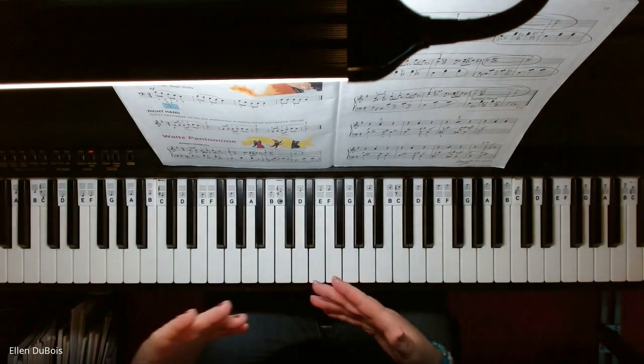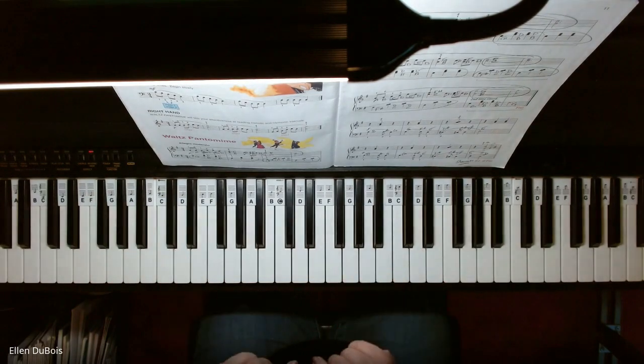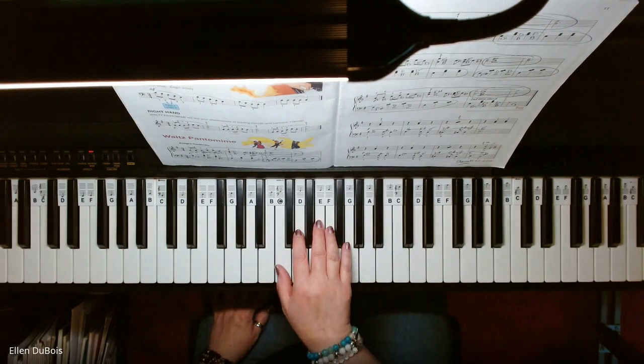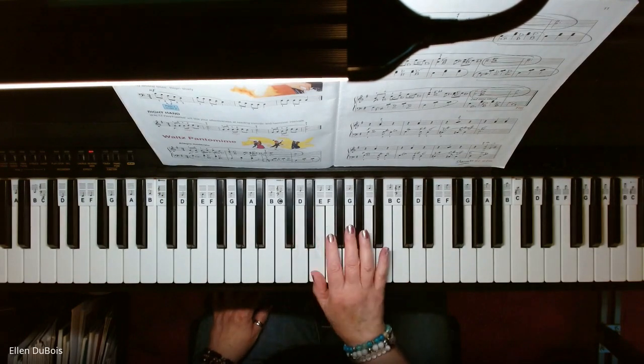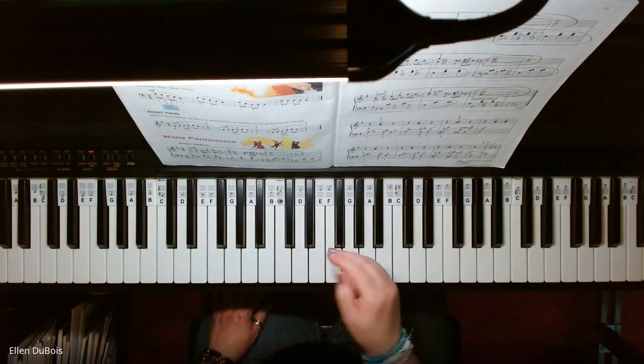Now this song's got cross-unders — passing one under two in both the right hand and the left. So in the right hand that would be one, two, one, two, three. And that's a good exercise to practice before you play this song.